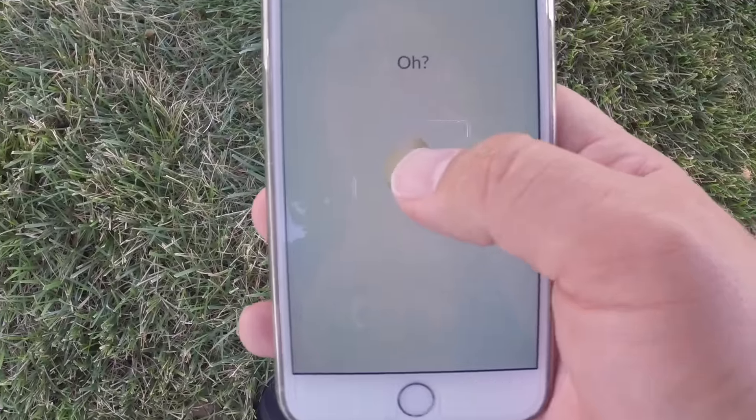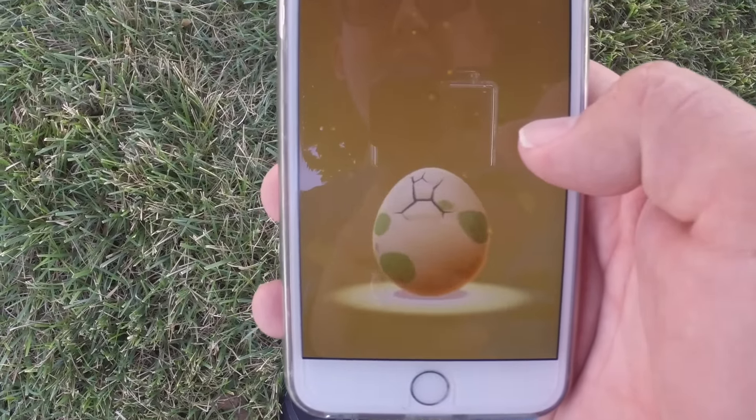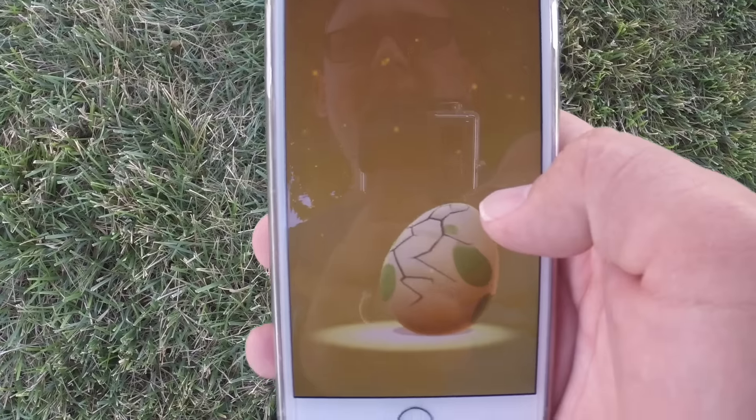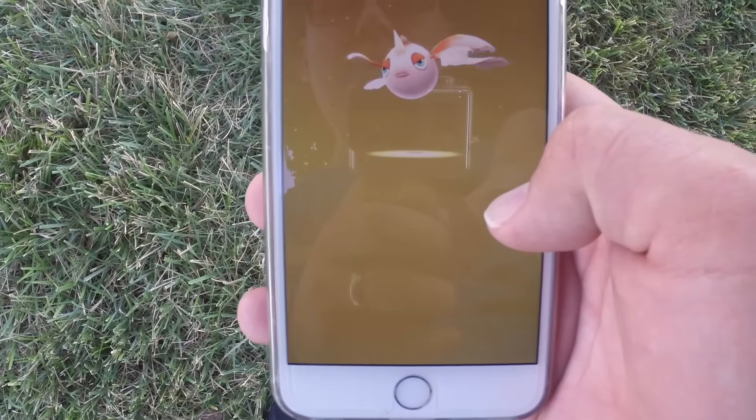Egg - hopefully you can see this. First egg. A Goldeen. Well, that sucks.